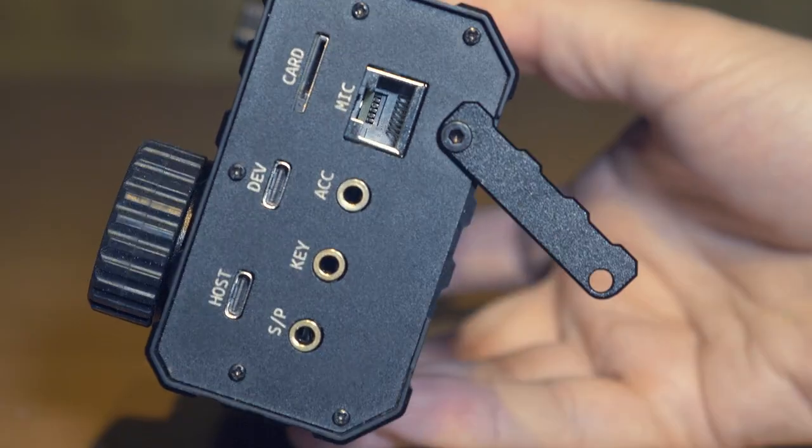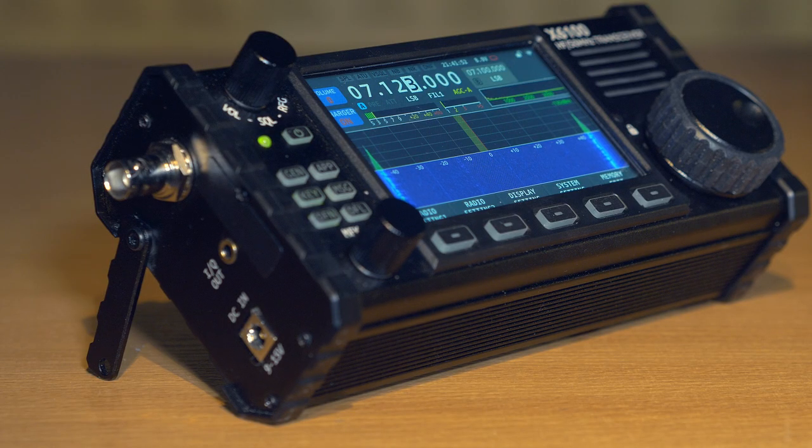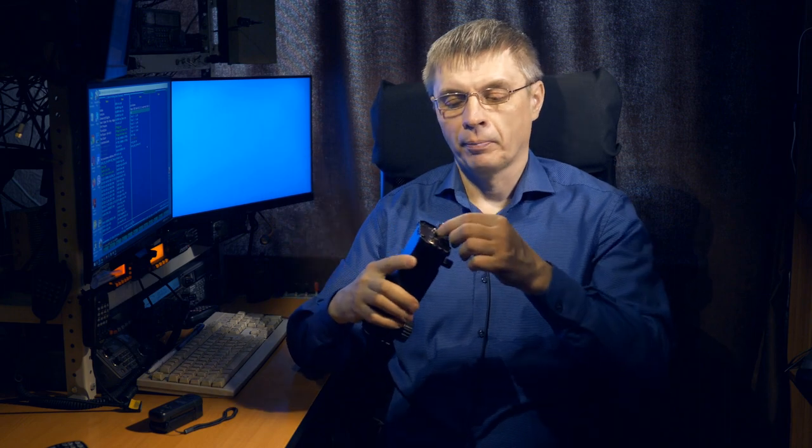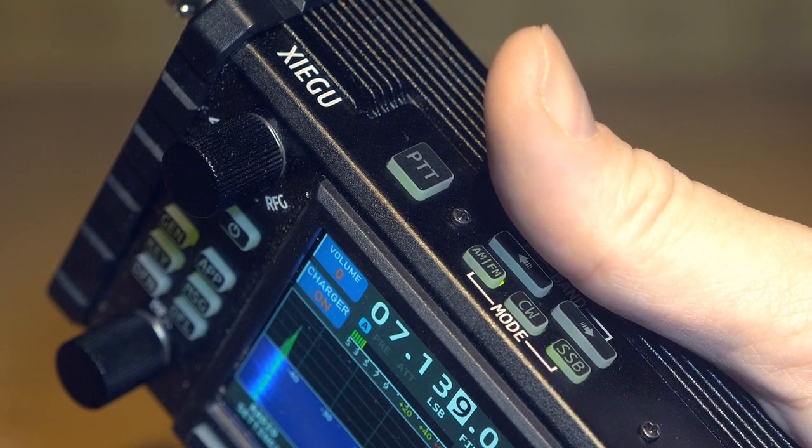The body of this transceiver can be positioned in different ways. You can put it flat on the table, put it vertically, or open the legs on the side walls and set it at an angle — the most convenient option for working at a table. You can also use it as a large portable radio on the 28 MHz or 50 MHz bands by connecting an antenna to the BNC connector. On the top wall there is a PTT button so you can transmit directly on the transceiver itself.